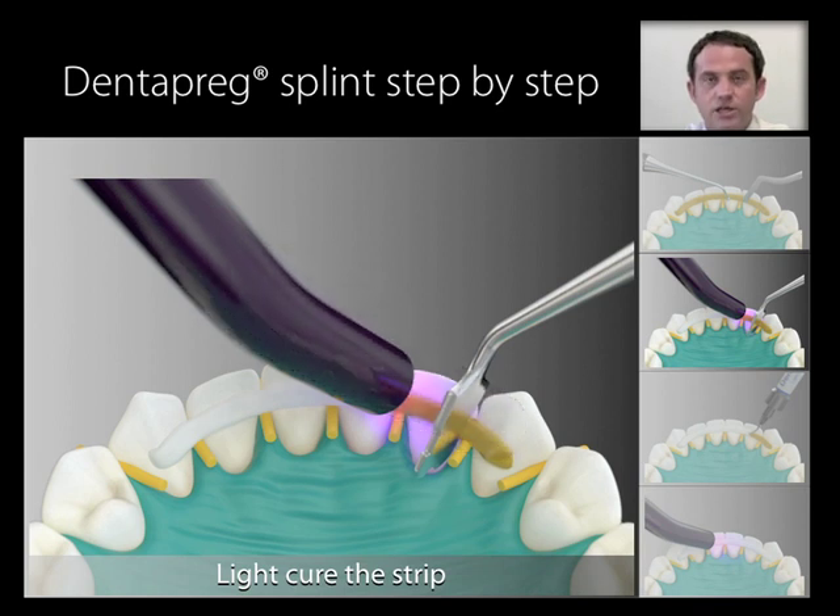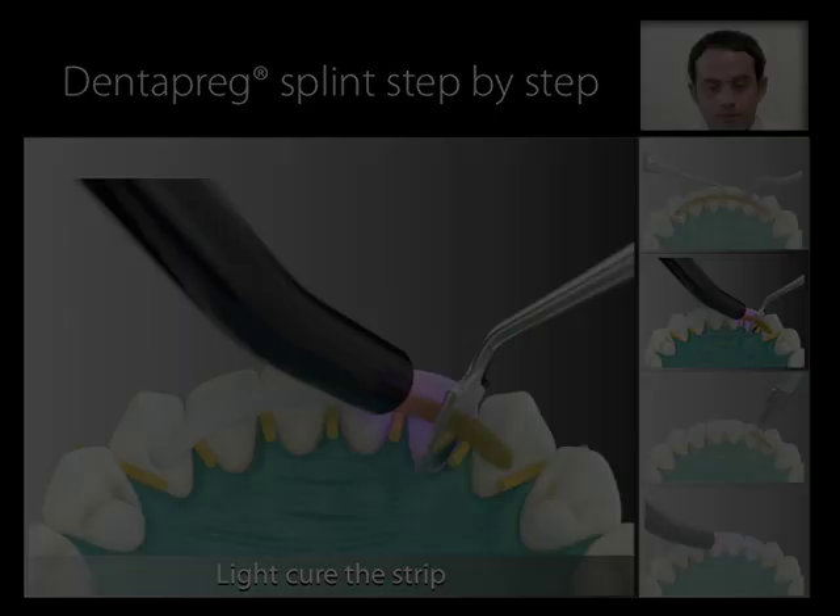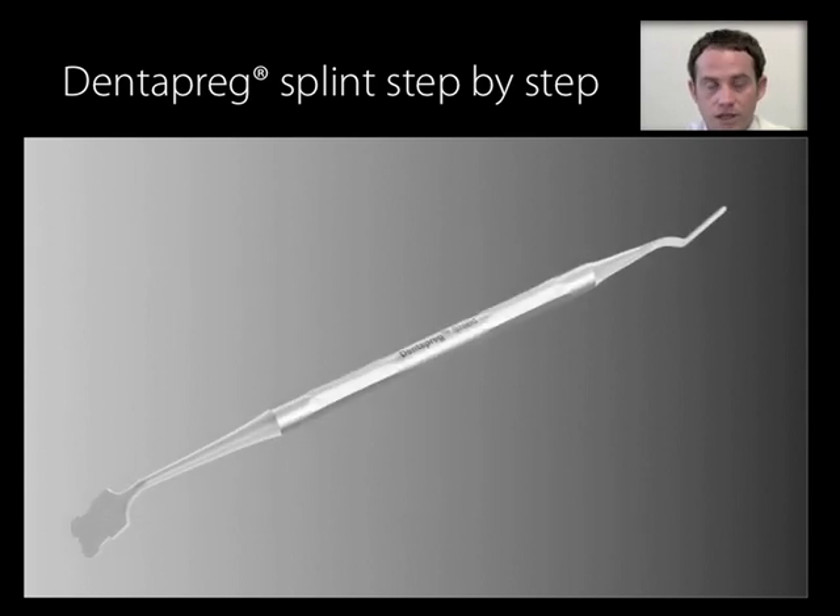It is highly recommended to shield the uncured part of the splint against light, because it prevents curing of the rest of the strip. An uncured strip is able to be adjusted; however, when trying to adjust an already cured strip, it will cause fracture of the fibers and reduction of loading capacity and reliability of the splint. For shielding, you may use any appropriate tool such as a dental mirror, or more conveniently, a Dentopreg shield, an instrument specifically developed for this purpose.